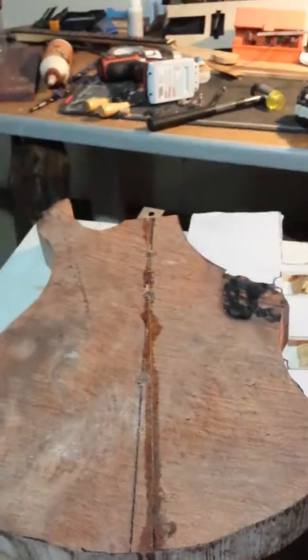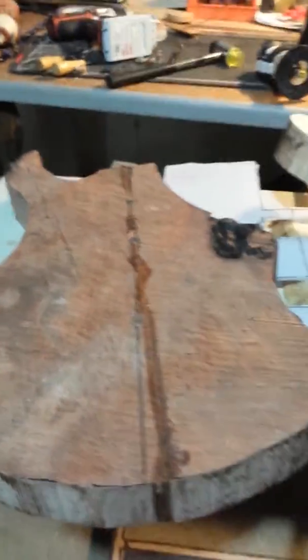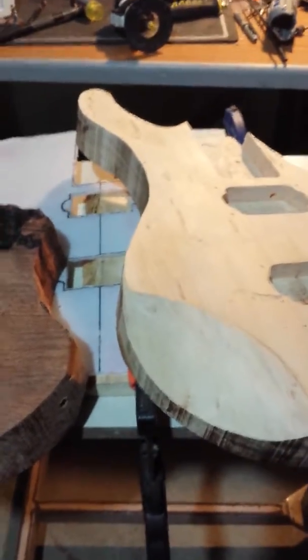I'm going to bolt them and carve them together. These two guitars will both be for sale once they're finished. They're going to have maple necks and a granadillo fretboard.